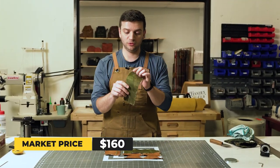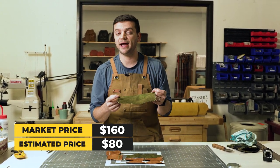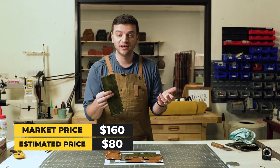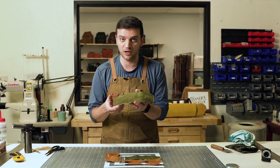This wallet is priced at $200 on their website. It's made to order, hand stitched. Given my estimate of $80, it's not bad pricing. It's not a cheap wallet, but made-to-order hand stitched items usually cost around that.